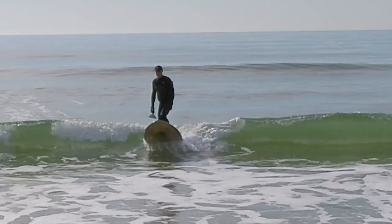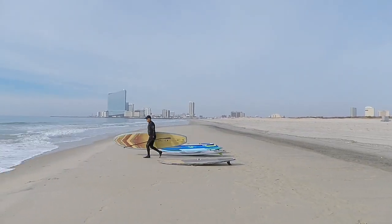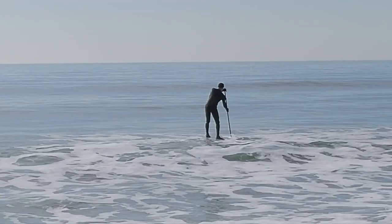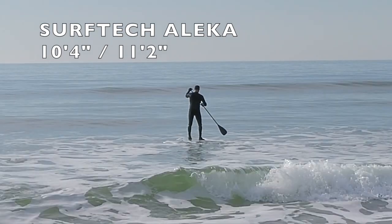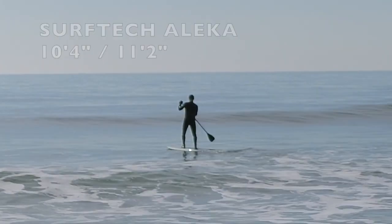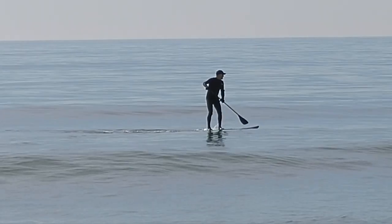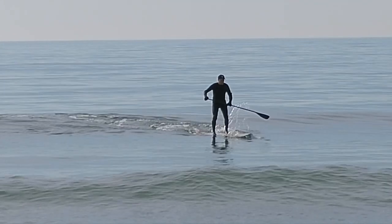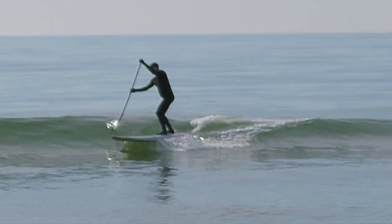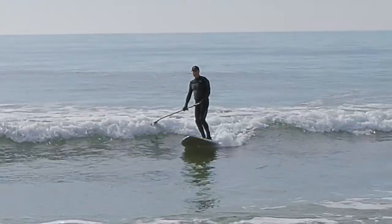I don't recommend these boards for big wave surfing unless you really know what you're doing. The next board we're going to demo is the Surf Tech Alika. It's a beautiful board — a little bit narrower, still in the all-round range, but with the flexibility of light surfing. It's fast on the water because it's a little narrower in the template. We've traveled with these boards and had them in a lot of different conditions. When you take the board into a narrower width, it will travel faster through the water. But if you're a bigger person, you might want to consider one of the larger boards.